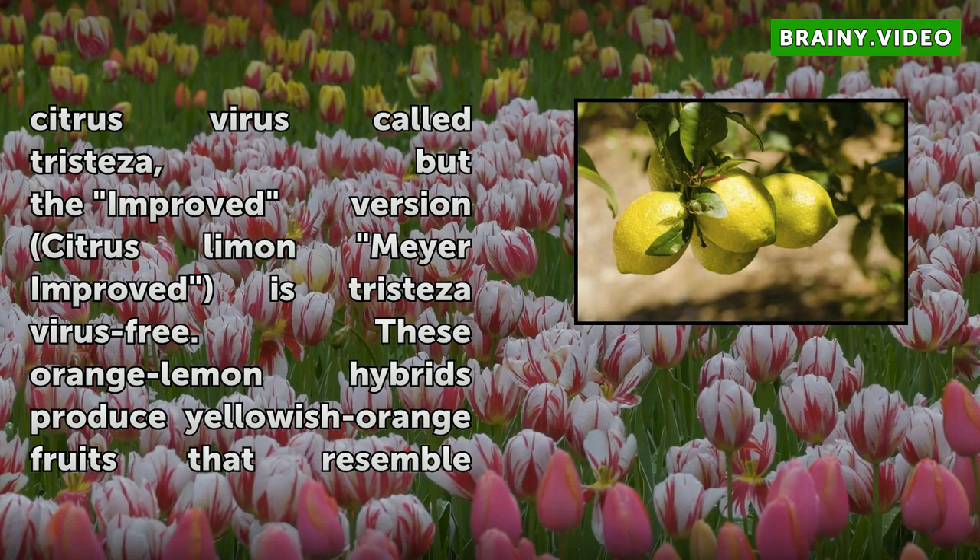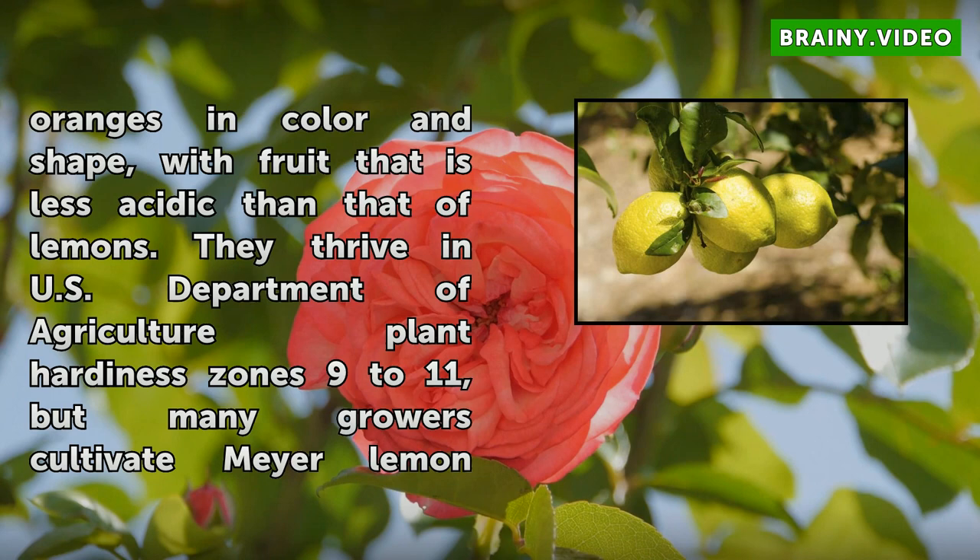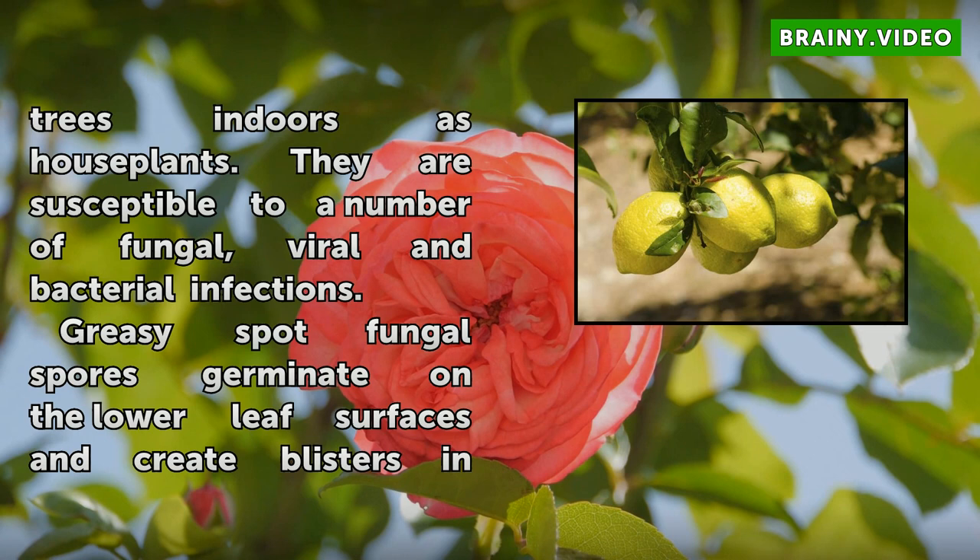These orange-lemon hybrids produce yellowish-orange fruits that resemble oranges in color and shape, with fruit that is less acidic than that of lemons. They thrive in U.S. Department of Agriculture plant hardiness zones 9 to 11, but many growers cultivate Meyer Lemon trees indoors as houseplants. They are susceptible to a number of fungal, viral, and bacterial infections.